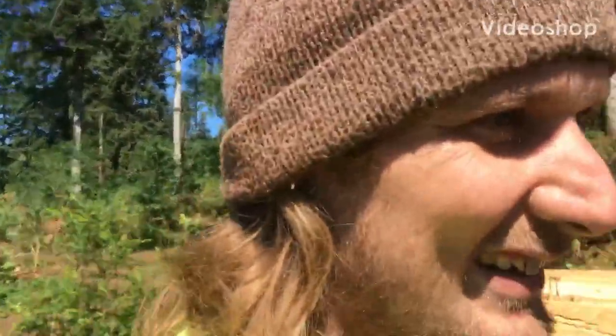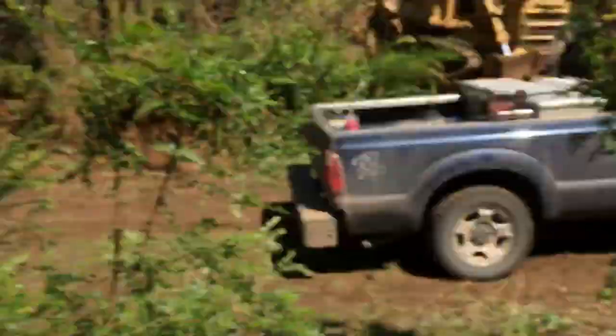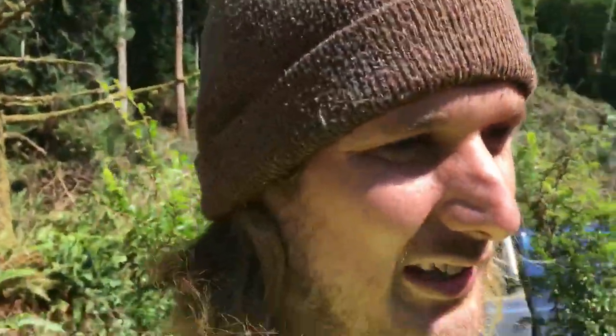Hello world! It's the end of the day here, so I figured I'd do another video. I have yet to do a video on this skidder we got here — this is the big 545, Cat's monster skidder.